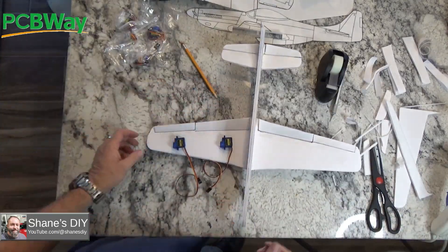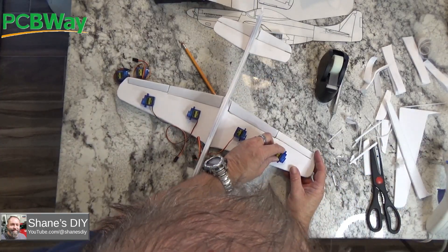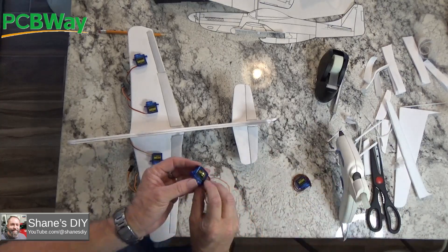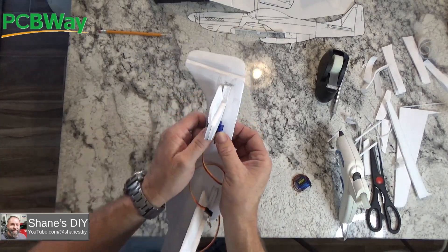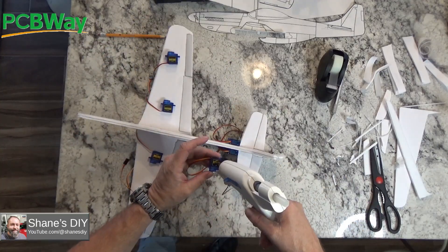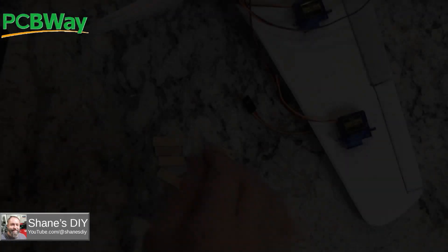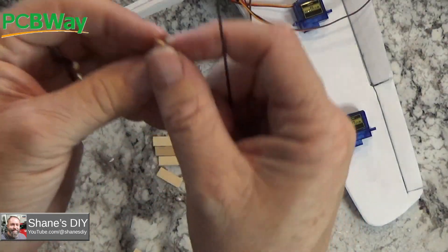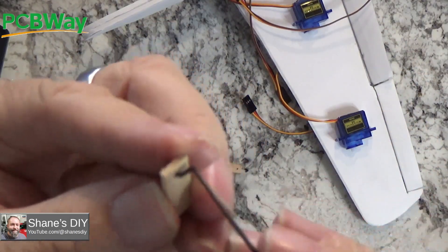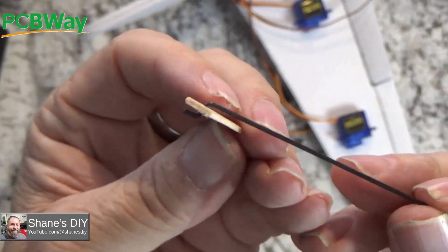A couple of notes on the servos: I'm putting the glue over the decal on these cheap servos, and I found out later those decals kind of peel off when you need to move them. So I would suggest peeling off those labels before you glue them to a surface. If you're going to cut a hole out and bolt them in, they work a little better. Here I've got some little popsicle or craft sticks cut to a certain length with a small hole drilled in them — I'm going to use those for my control horns.